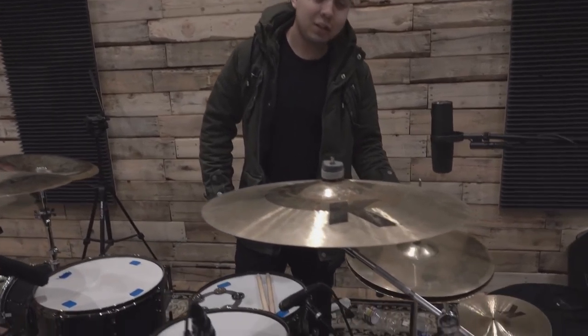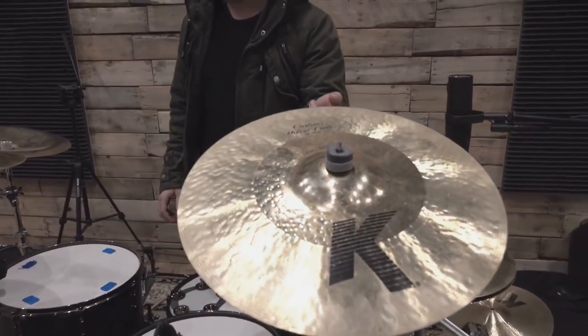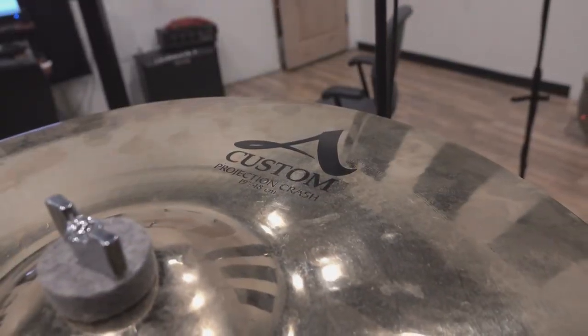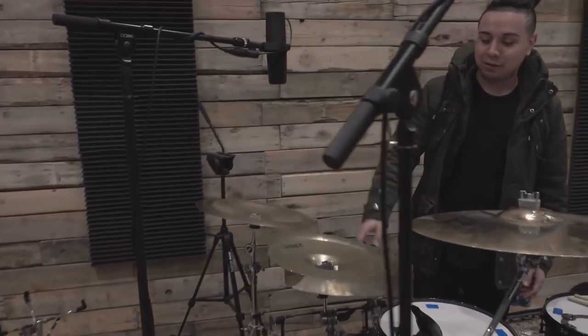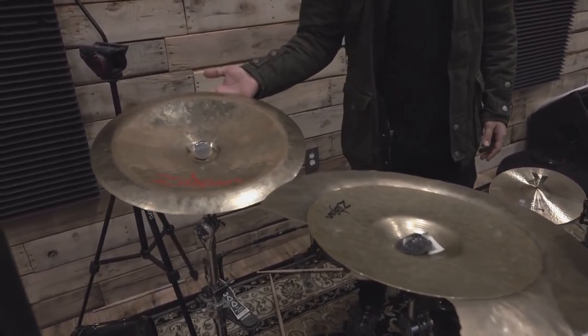For this record I'm rocking 15 inch A-Custom Master Sound Hi-Hats, 18 inch K-Custom Hybrid, 19 A-Custom Projection Crash, and then I have a little stack right here that's actually just some broken cymbals I put together — I have a little Z3 on the top right here and the 18 inch Oriental China.